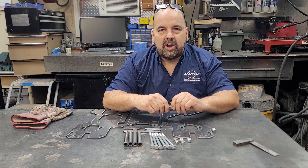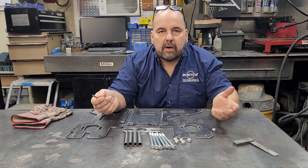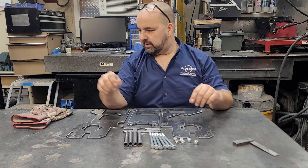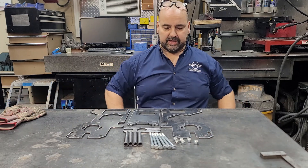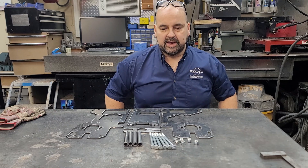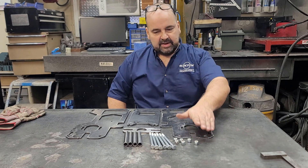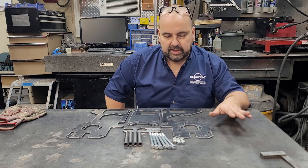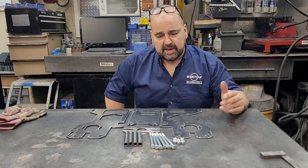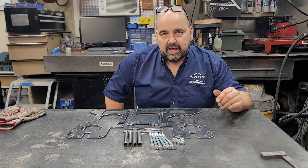Hey, good morning everybody. I am Arnie and today I'm going to show you how to assemble the 212 power pack. It's really pretty straightforward — just a couple of little key things you need to pay attention to and you will have your power pack together in no time at all. In front of me here is all the components that you will need to physically assemble your power pack.